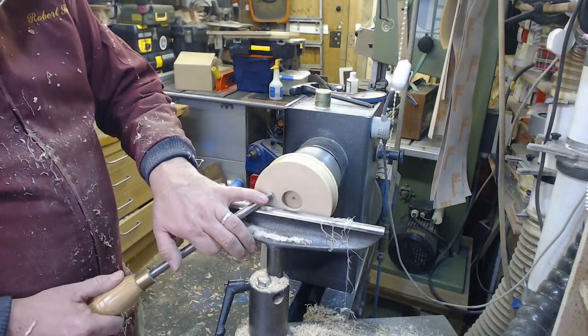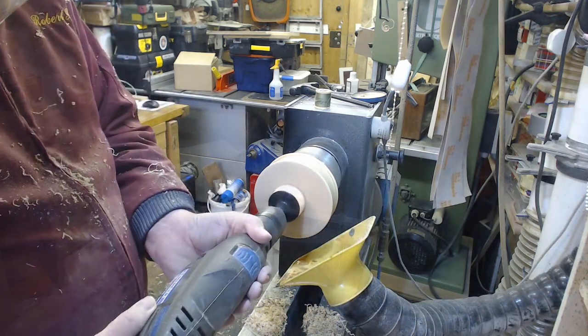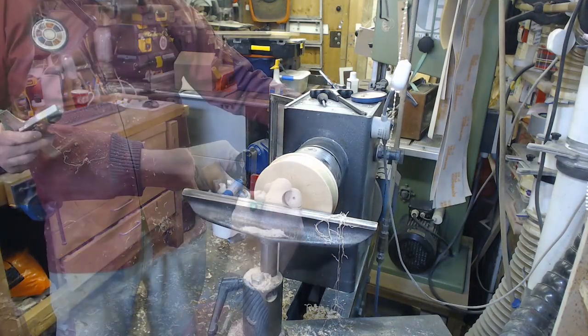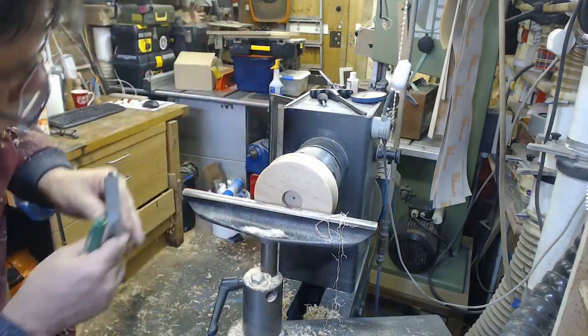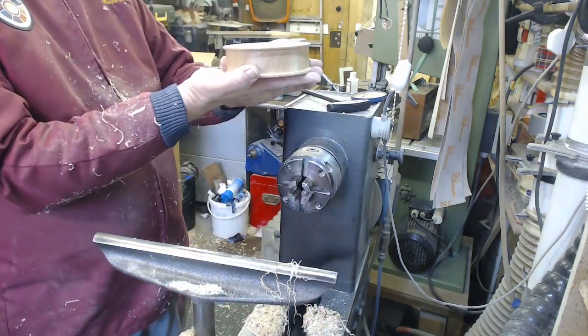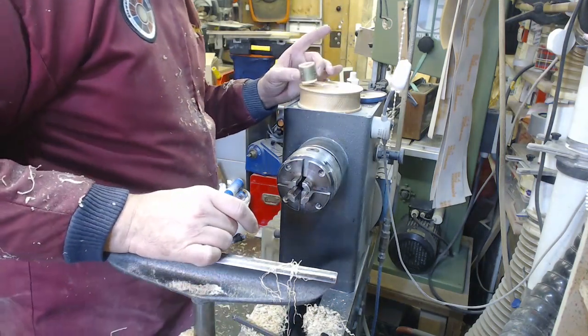So the bottom was just turned with a shallow wide groove in the circumference, then the top was sanded flat and then marked out using the indexing head to give me six equally spaced points that I later drilled on the drill press to put dowels in to hold the cotton reels on.